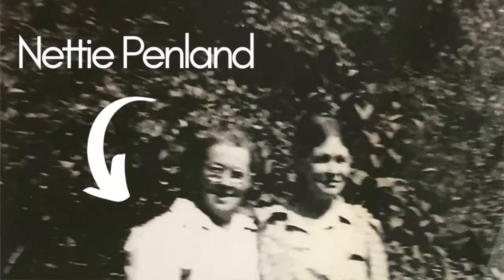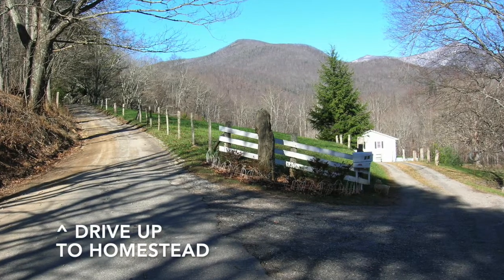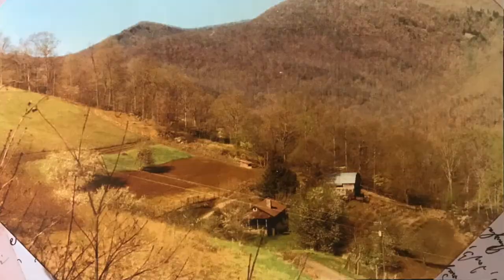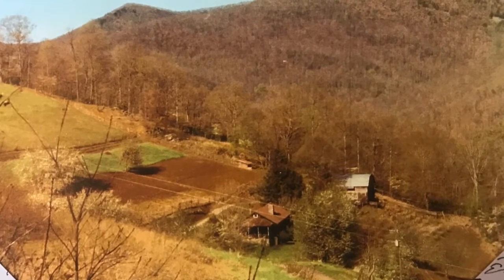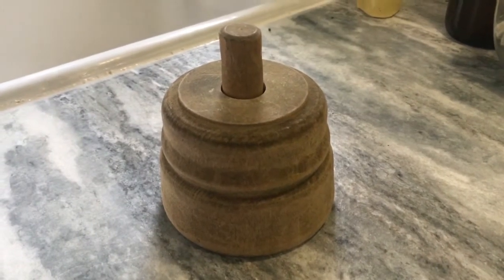This butter mold originally belonged to Nettie York Penland, who was born in 1897 in the mountains of North Carolina. She lived on a homestead in the mountains surrounding Black Mountain, North Carolina, in the Swannanoa Valley, after she got married. That homestead she last lived in is still standing today. She also happens to be my great-grandmother.